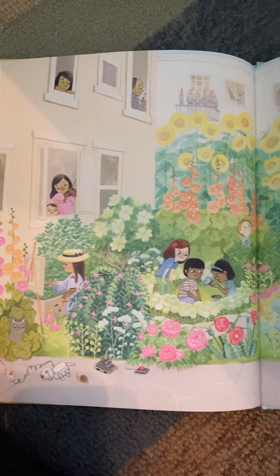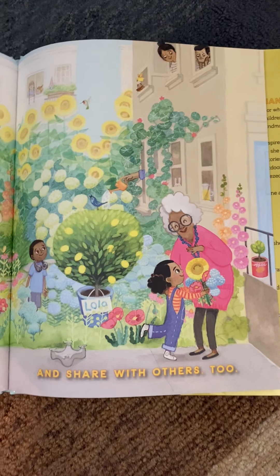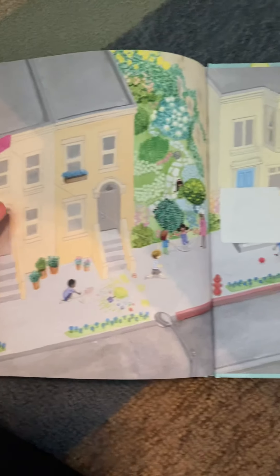Wow, look at that garden. And share with others, too. The end. What a cute story.